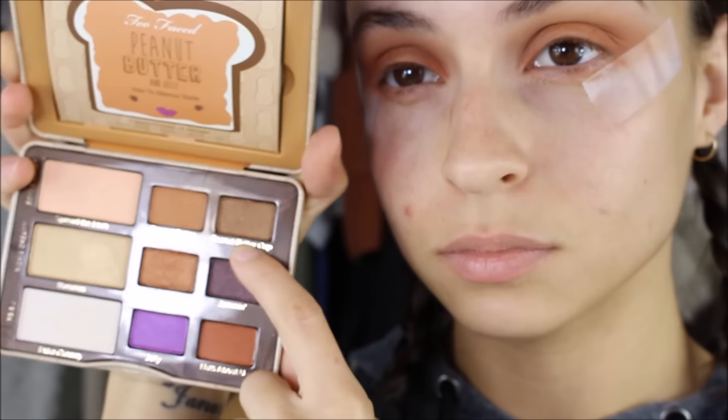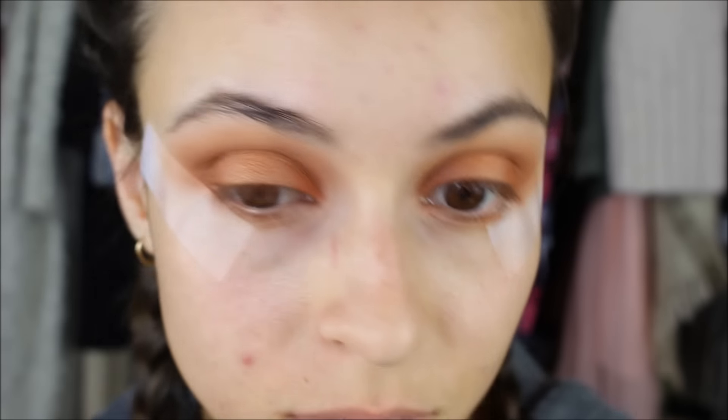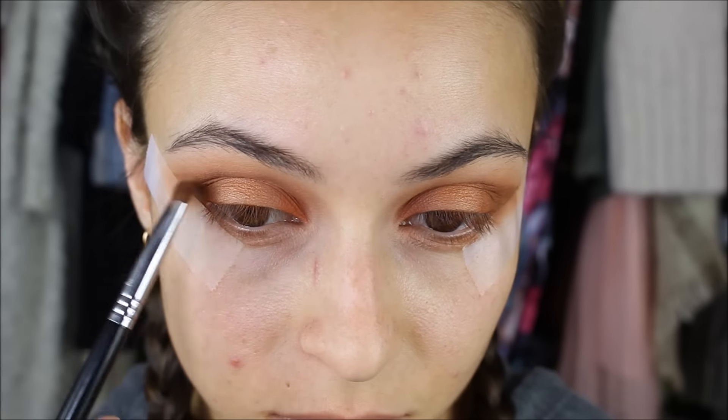Then I'm taking the shade Peanut Butter Cup and this is going in my outer V area and also into the crease, then blending that out with a fluffy brush so there are no harsh lines.